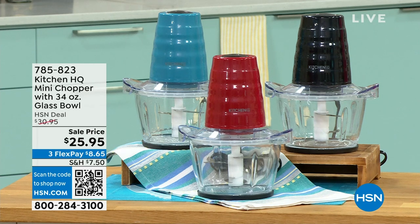It's available for $25.95. You just choose either the black, we have it in the red, or we have it available in the teal. And it's so easy to use.